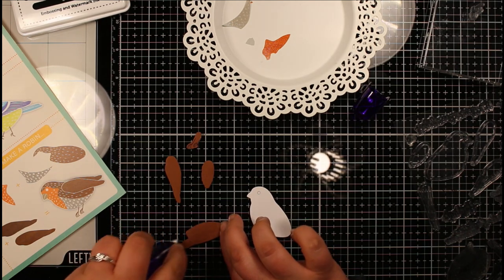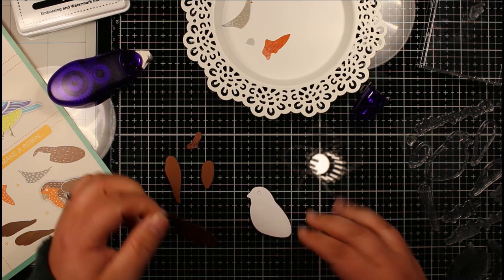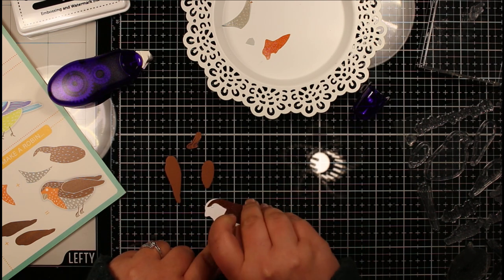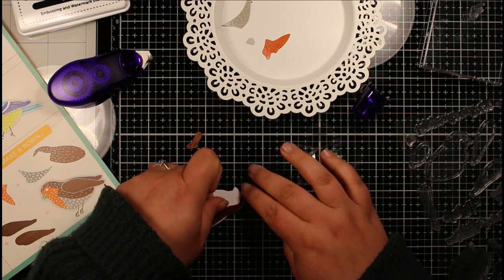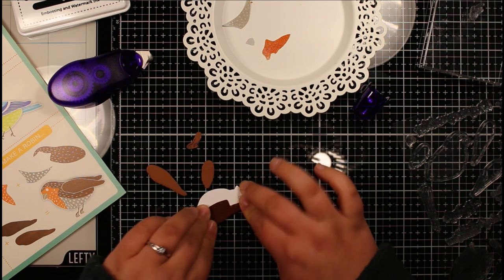I'm using my purple tape runner to attach these pieces. It does get a little bit fiddly with smaller pieces, but it's an easy adhesive because if you haven't pressed it down, you've got a little bit of time to lift it back up and reposition it. I had put one piece just a little bit too low, so I took it off and repositioned it.